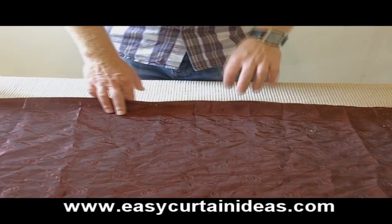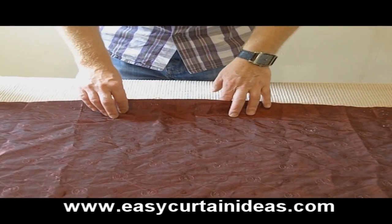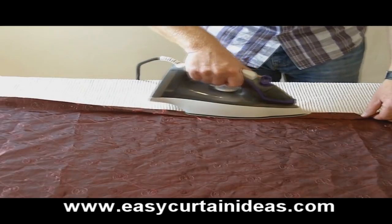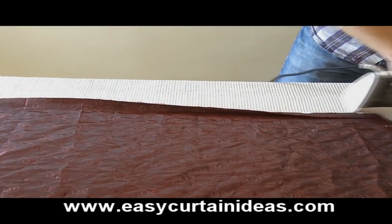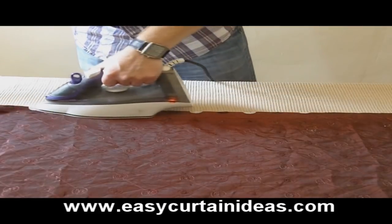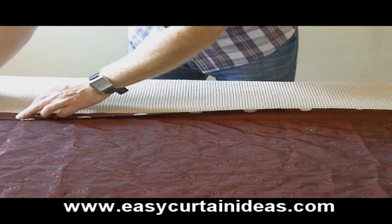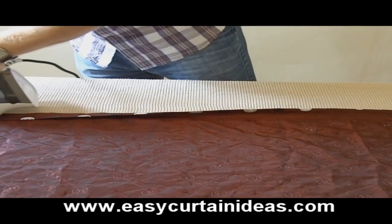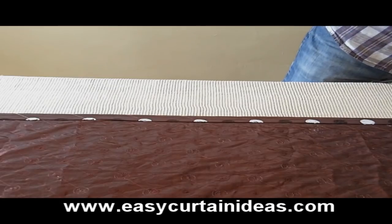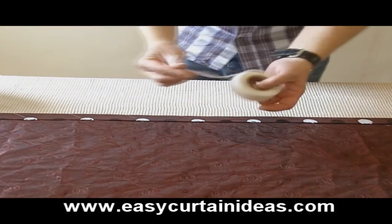We have two ways of making this scarf window treatment today. The way we're making it today is a no-sew way. What we're going to do is turn over the fabric one inch on all four sides of the scarf and press down with a hot steam iron. Then we're going to repeat this by turning over one inch again — approximately, a little more or less won't make a lot of difference. Then we've got two choices: you can sew it by machine, hand sew the hems down on the four sides, or do as we're going to do here today, which is use fusible hemming tape.